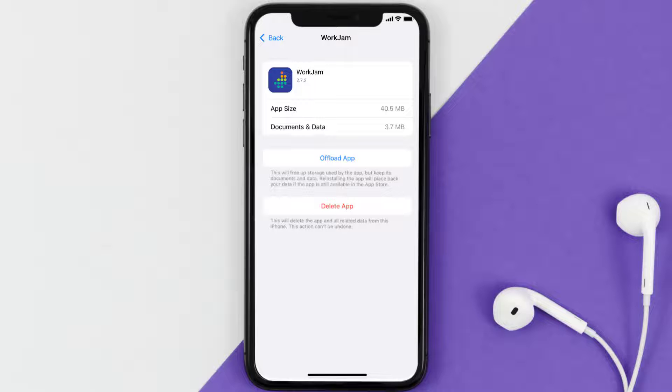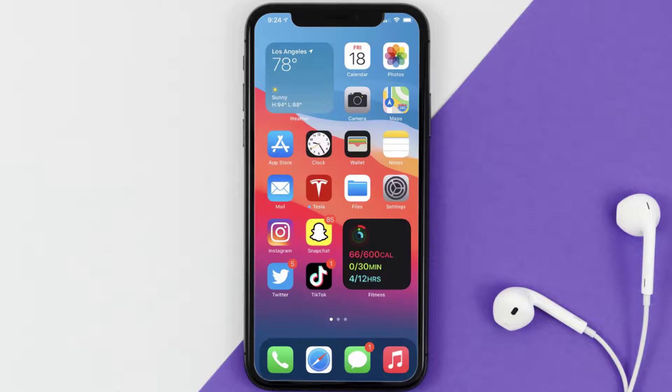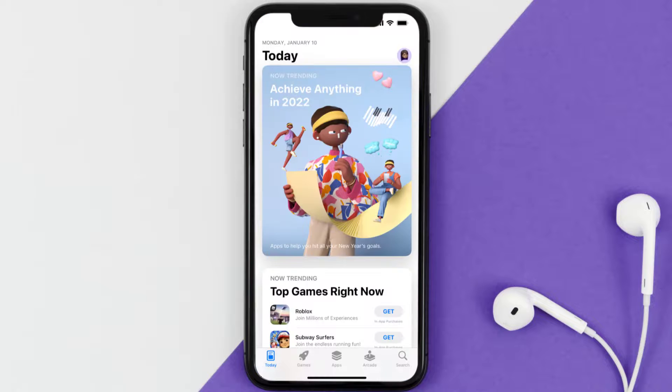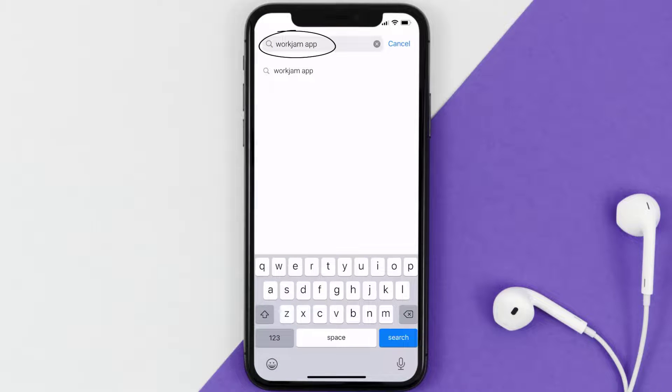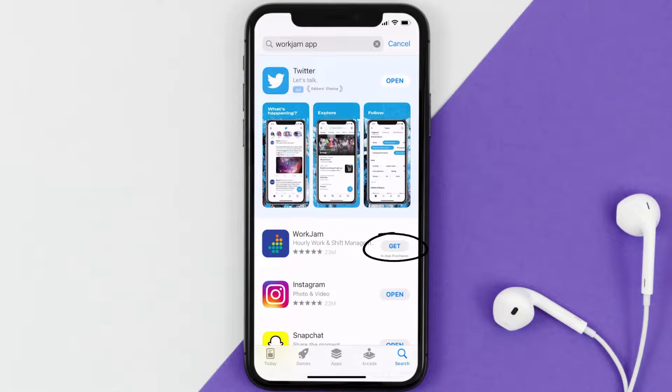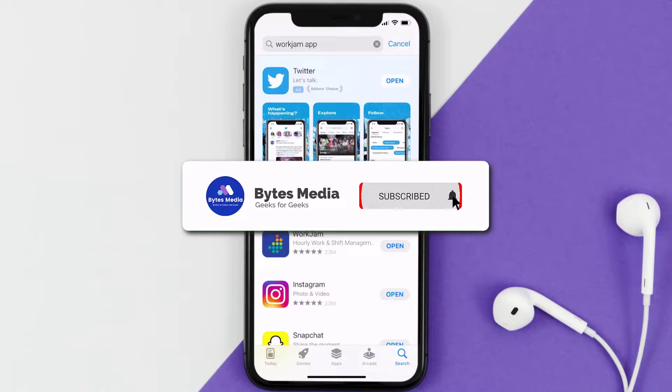But if it doesn't, you need to completely reinstall the app. Follow the on-screen instructions to navigate to the app page, then tap on Delete App to uninstall it from your device. Once uninstalled, open up the App Store, search for the WorkJam mobile app, and tap the Get button to install it back on your device.